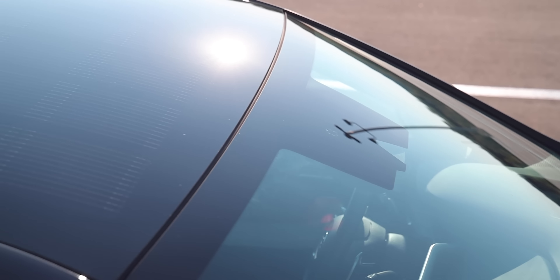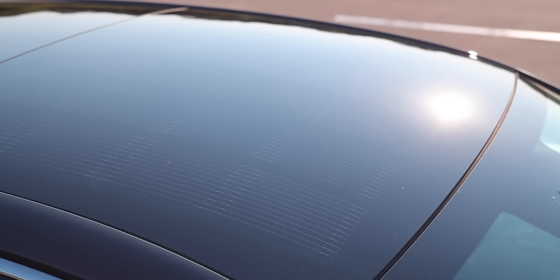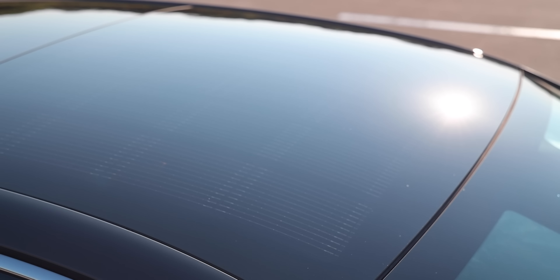On this Limited trim, you have the solar roof panel. Not only does it look cool, it actually functions well. When you can get free energy from the sun, the Sonata Hybrid will take it. Converting sunlight into electricity, the roof panel recharges the batteries, generating enough electric power to increase driving range by about two miles a day — that's about 700 additional miles per year.